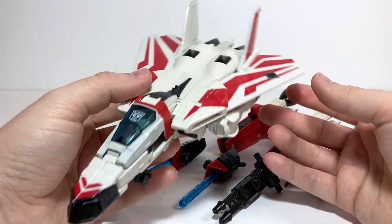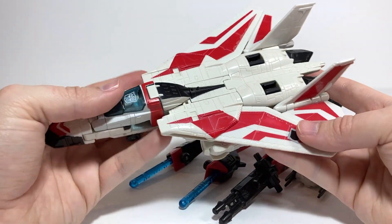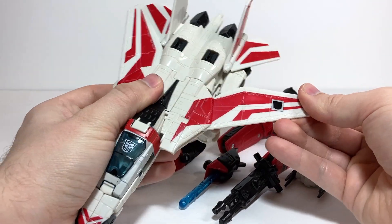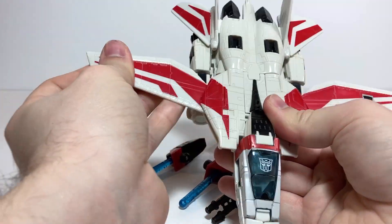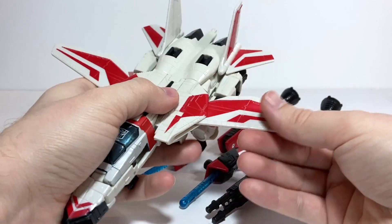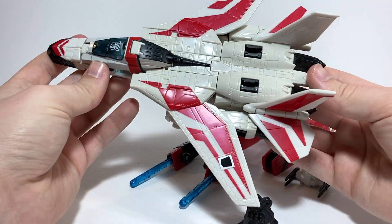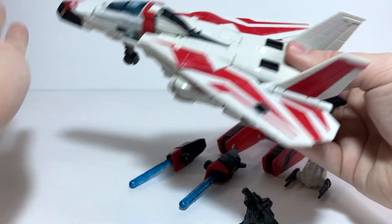He's got a few options in his jet mode. Like a lot of Macross style planes, you can have his wings swept back, or they can click a couple of clicks out to the side so it can be flying more like that. It looks best when it's just one click out to the side or swept all the way back.